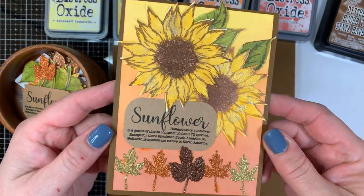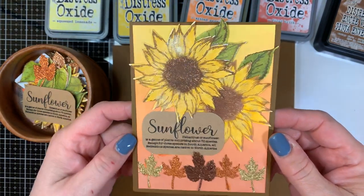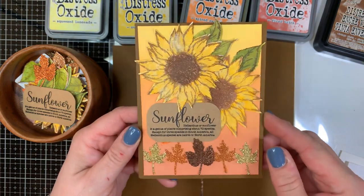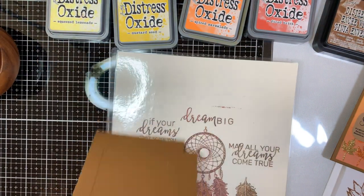I put all of these to use in creating my card, and this is a close-up of the card we're going to do today. It includes die cuts, ink blending, stencils, a sentiment, and some really pretty background colors. We're going to go ahead and start blending.